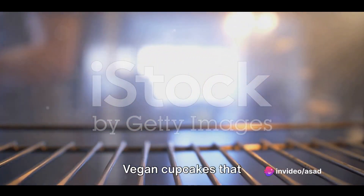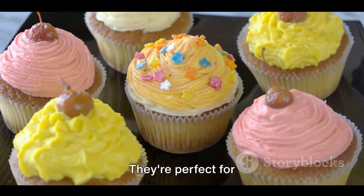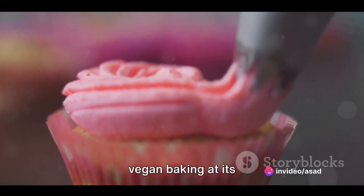And there you have it — vegan cupcakes that are simple to make, scrumptious to eat, and compassionate to all creatures. They're perfect for any occasion or just because. So why not whip up a batch today and experience the joy of vegan baking at its finest?